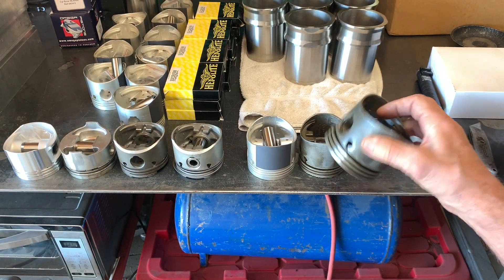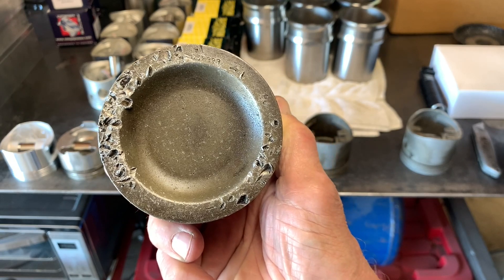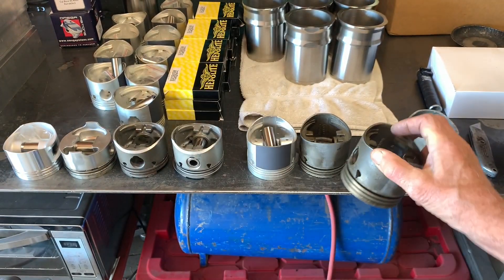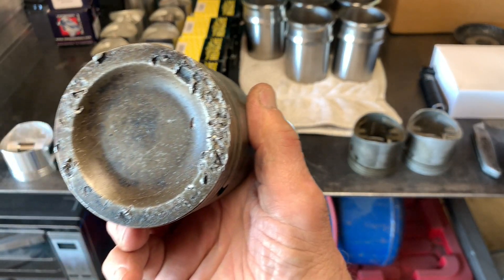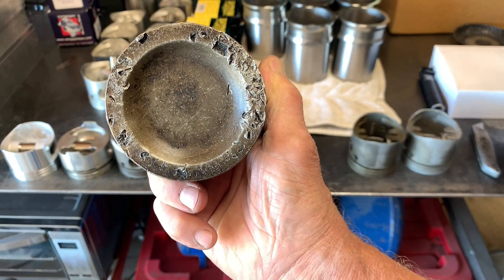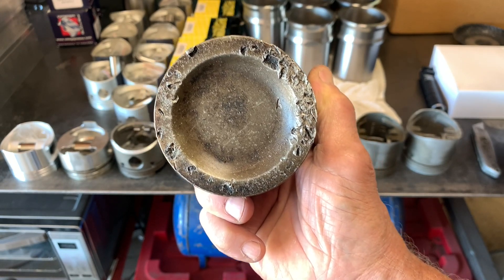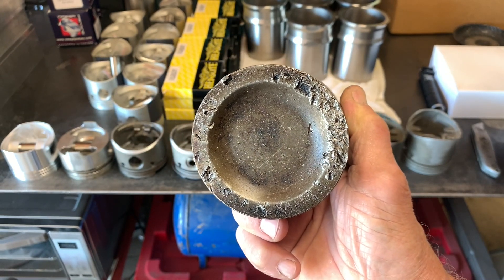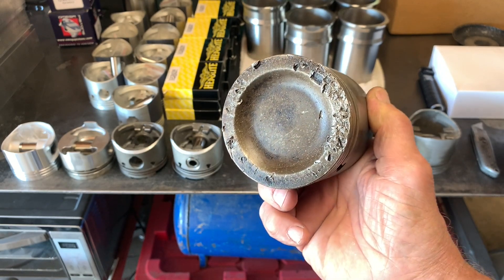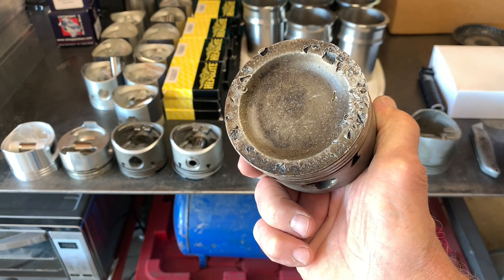Looking at this one here — this was in the engine — this is a clear indication that we've got a valve seat that has come apart in this cylinder. And this one right here: you can see that's a pretty good-sized chunk that came out of there. This was in the engine and the engine was apparently running. As I took this engine apart, there was just a lot of indication that it had been apart at least once before. There were two or three new cylinder liners and pistons, but a lot of junk like this. The cylinder heads didn't show this kind of damage, so it's clear they'd been replaced.